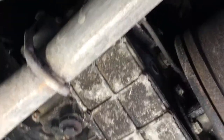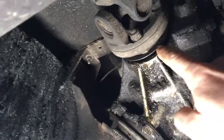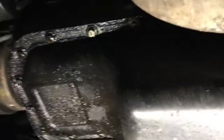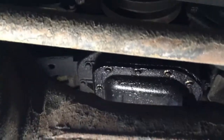There's the gearbox. There is a slight leak coming out of the differential seal — that's about an hour to replace, no big deal. There's also a leak coming out of the oil pan gasket, and that's an hour job as well, not a big deal. The rest of the frame is in really good shape.